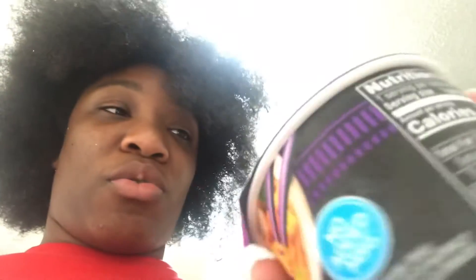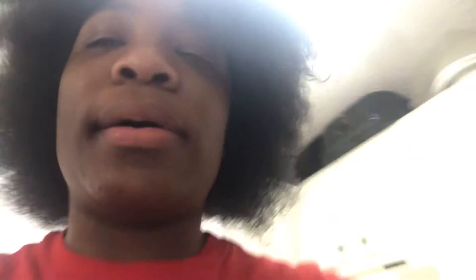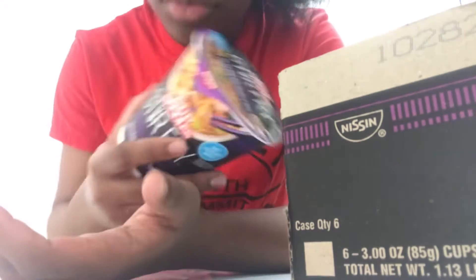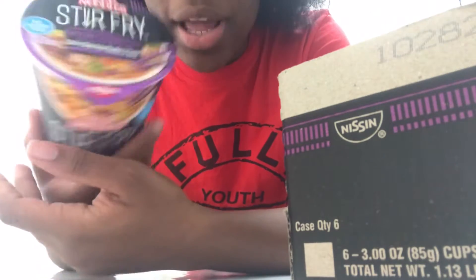We're gonna try this, you guys — this stir-fried teriyaki chicken thing. I'm gonna ask my mom about it first and see if I should try this because I don't even know. This is cup noodles, and the regular cup noodles is nasty. I like Maruchan ramen — I like that better. So I'm about to see what's up, 'cause everybody loves a good stir-fry. She said it's all good. So we have the beef flavor and the chicken flavor. I like the chicken flavor ramen, and plus this one is purple, so I'm obviously gonna do this one.